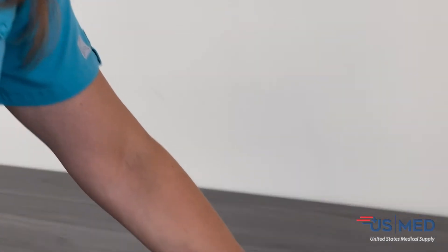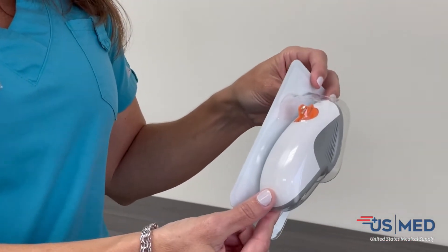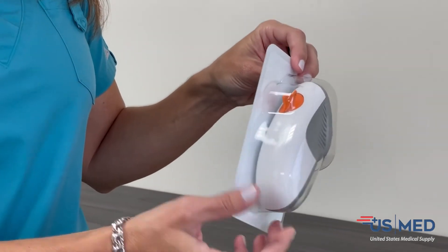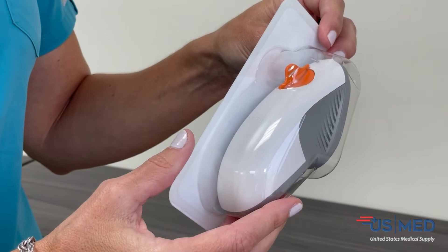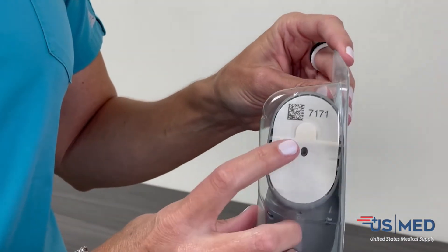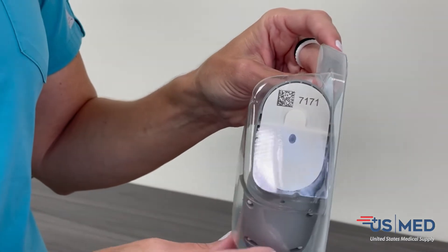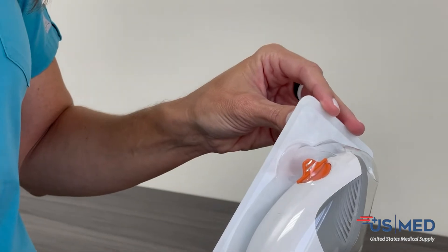Then we move on to the sensor applicator, so you have an idea of what it looks like. This is just the applicator — you can see it's a one-button insertion. Each applicator is going to have a sensor code on it that must be entered into the receiver as you're setting up the insertion.